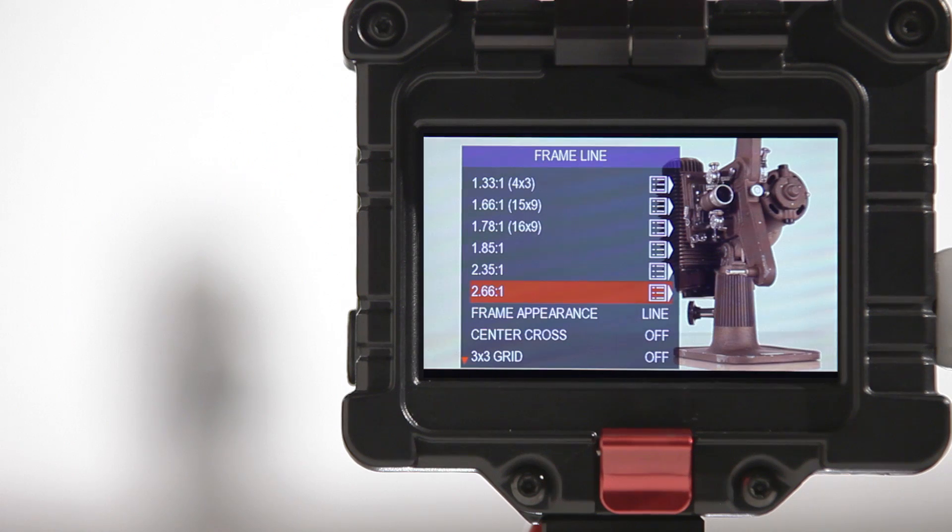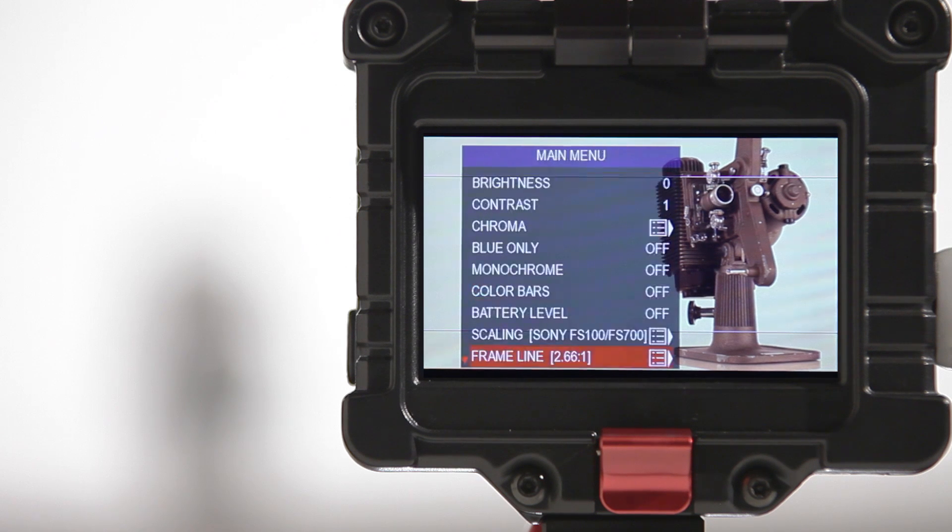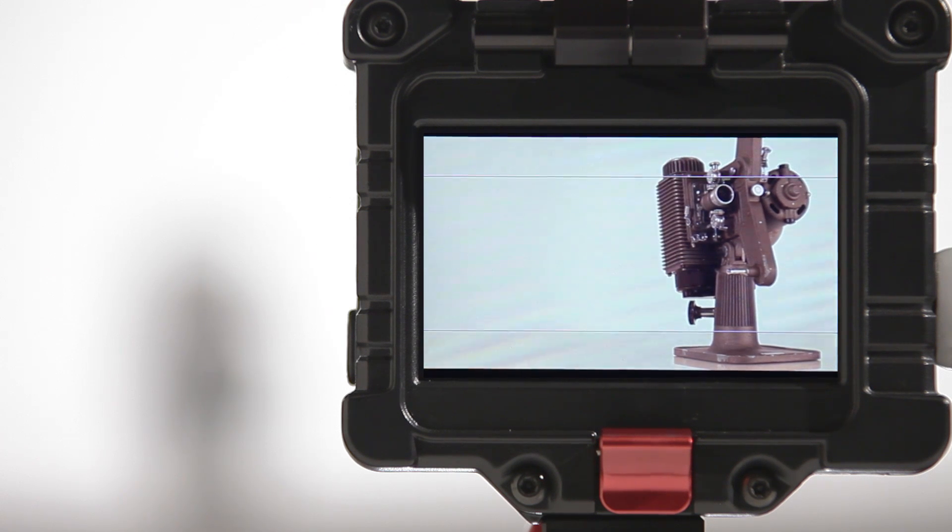New within the frame line menu are the 2.66 to 1 aspect frame lines for this more anamorphic aspect ratio. More robust signal detection software enhances and speeds up signal detection to the EVF's HDMI ports and also corrects loop-out color inaccuracies.